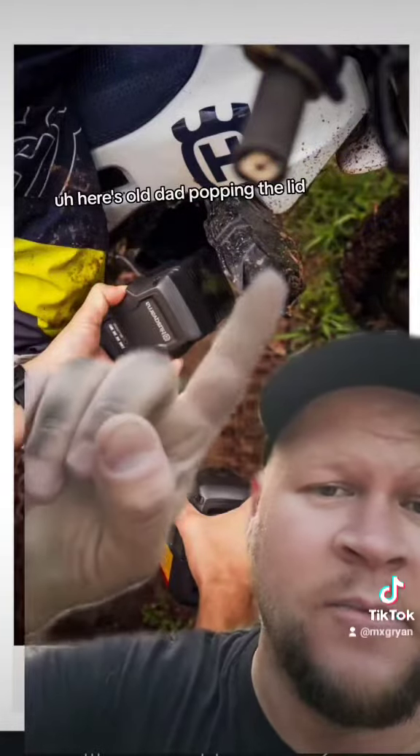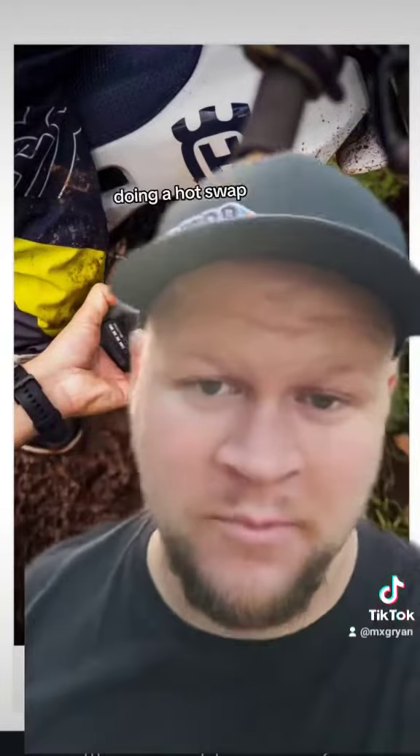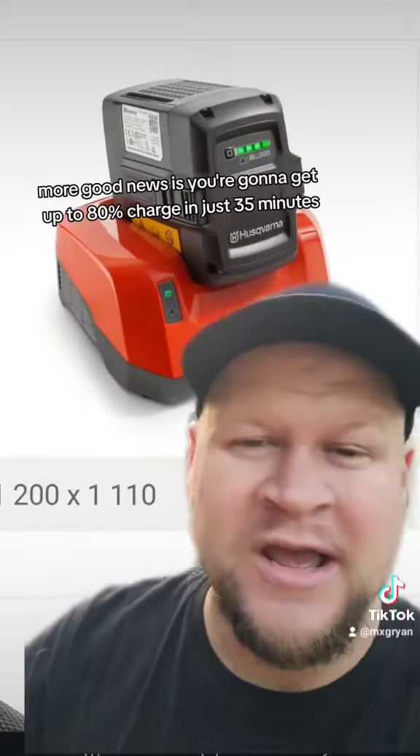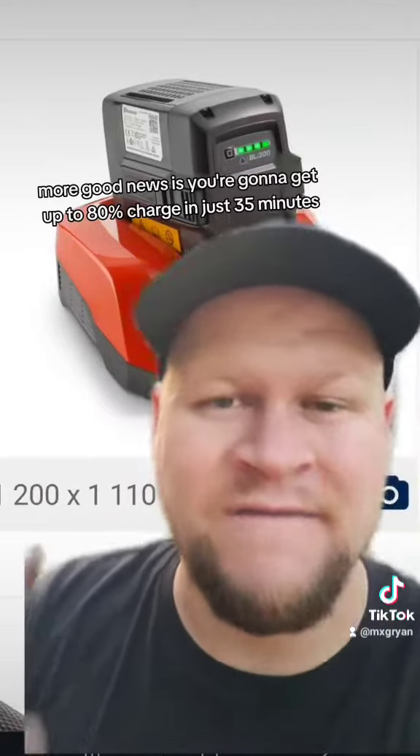Here's old dad popping the lid and doing a hot swap. More good news — you're going to get up to 80% charge in just 35 minutes.